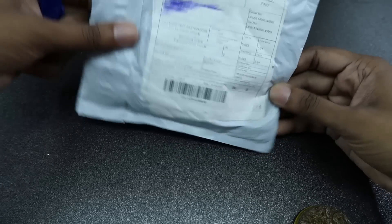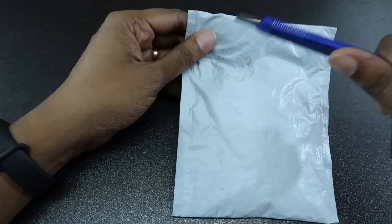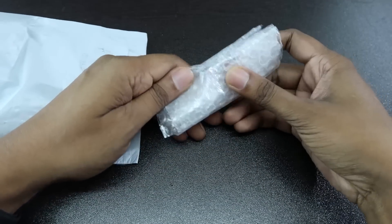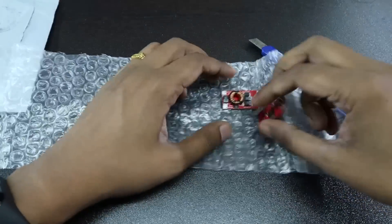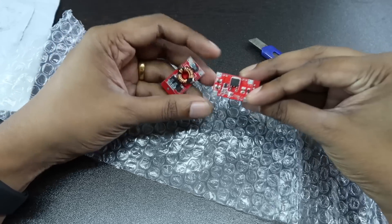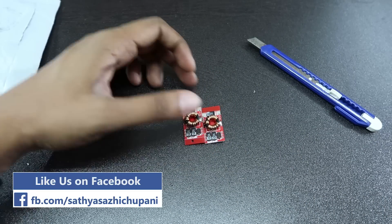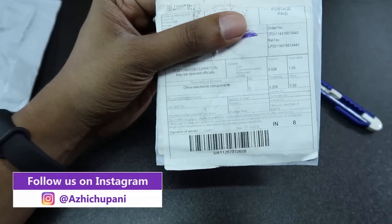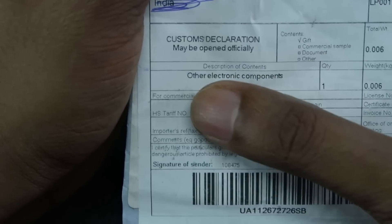We have 3 products. This is the official post of the government, which is the official name of the Indian Post. Let's take a look at the Indian Post. Okay, this is a DC to DC buck-boost converter — 5A converter. Let's check the Bluetooth project for the speaker. I will show you the other electronic components.